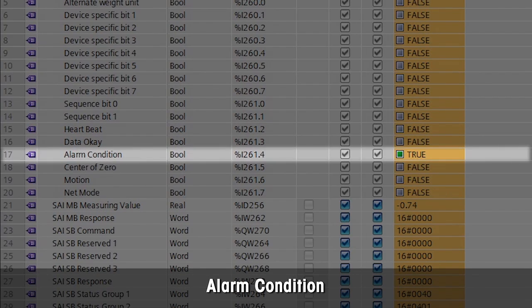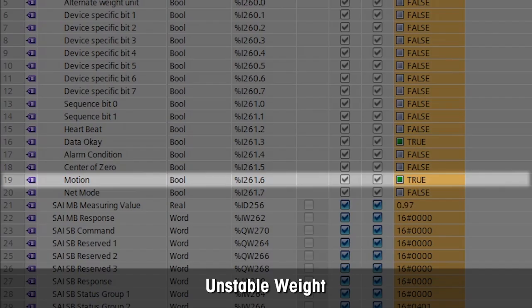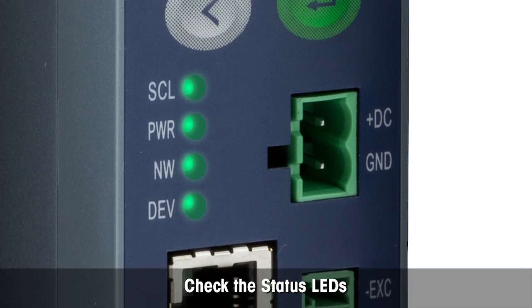The alarm bit is on if any error such as under load is detected. The motion bit is on if the weight is unstable. All LEDs are solid green and not flashing, indicating that everything is OK.